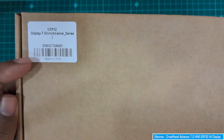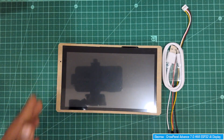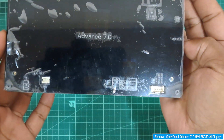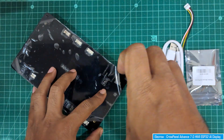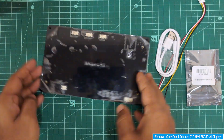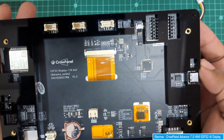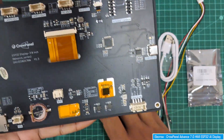The display comes with accessories: a Type-C USB cable and some connecting wires. It also has an acrylic case. Let's unscrew and remove the acrylic case to see the different peripherals on this display.